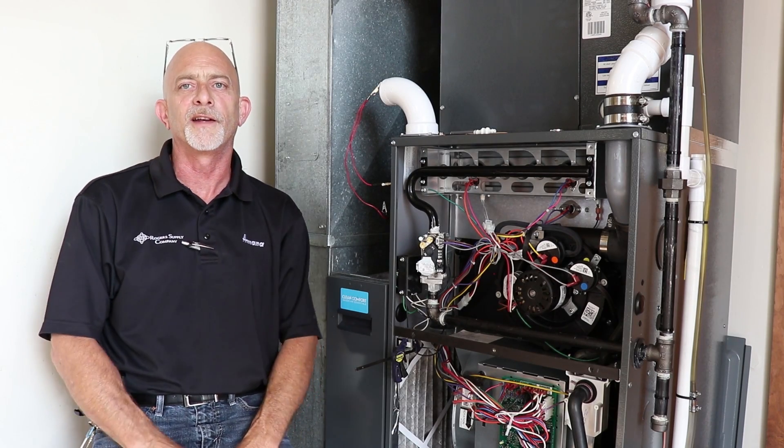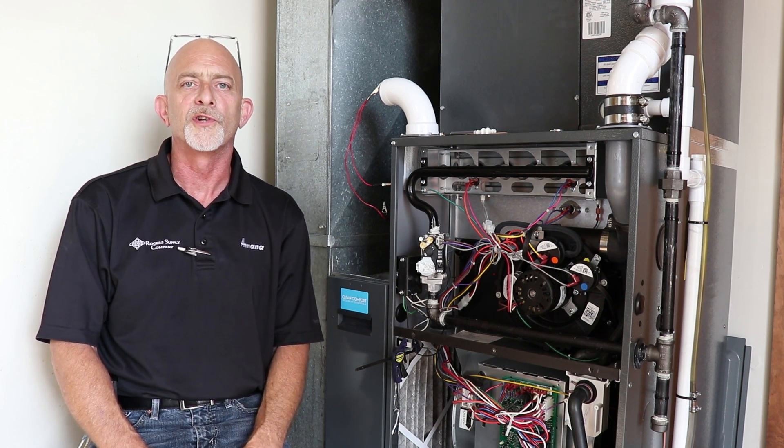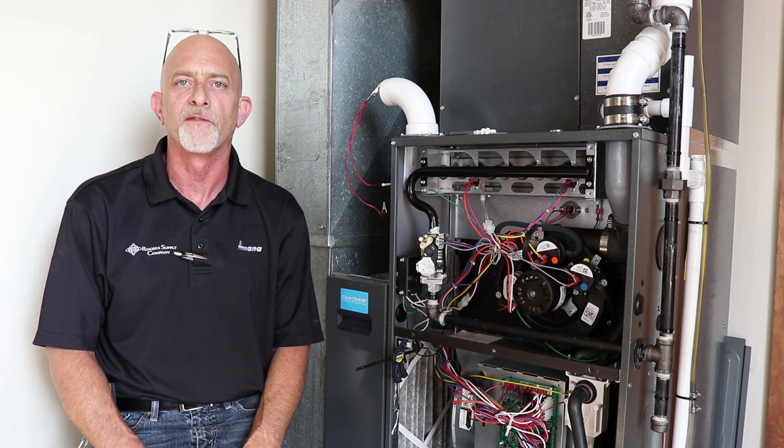Hello and welcome to Rogers Supply Tech Talk. I'm Kevin Magnabosco. Today we are going to cover how to adjust manifold gas pressure on a furnace.